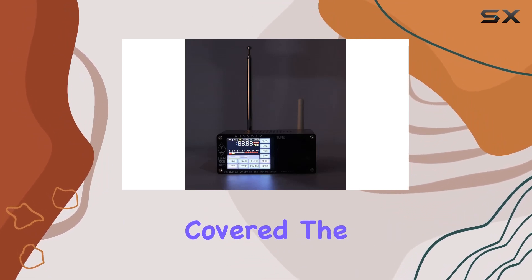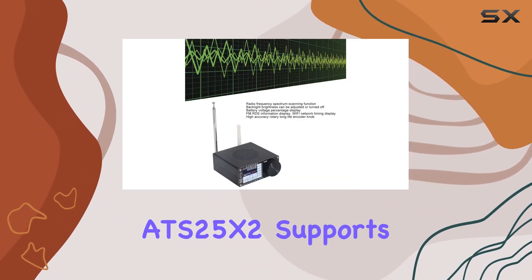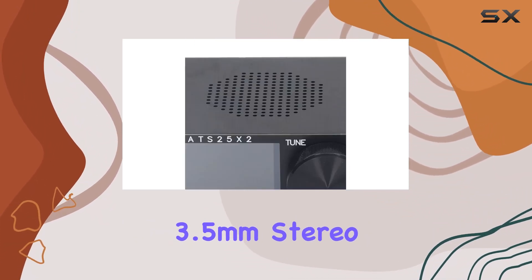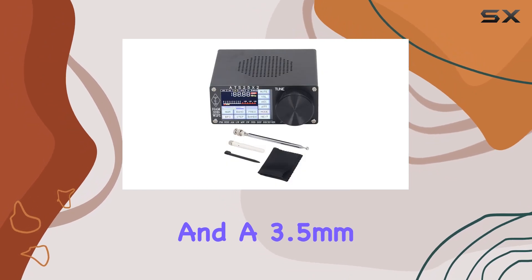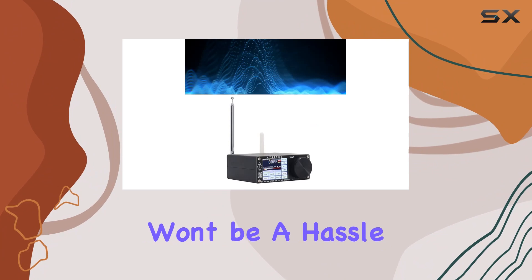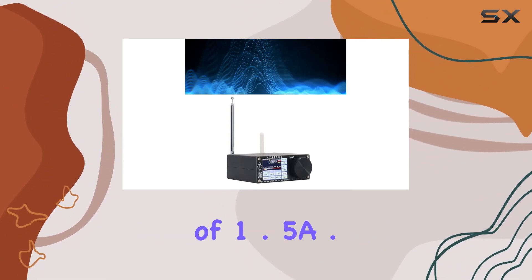On the technical specs side, the ATS25X2 supports a Type-C interface upgrade program, 3.5mm stereo audio output, and a 3.5mm audio FM antenna interface. Charging won't be a hassle either, with a maximum current of 1.5A.